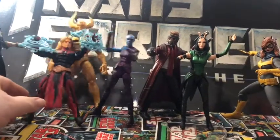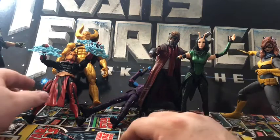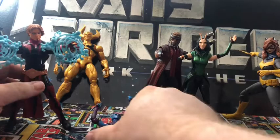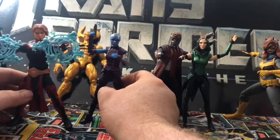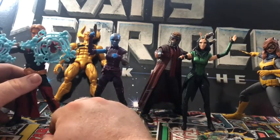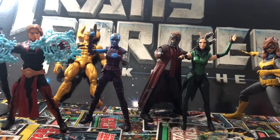It seems like Adam Warlock is tipping over. These guys are all getting bagged up anyway — even though I've only had them out for a week, it's already too many figures. They've gotta go. I try to cycle the figures out of here. If you watch several of my videos you'll see all these changes in the background.